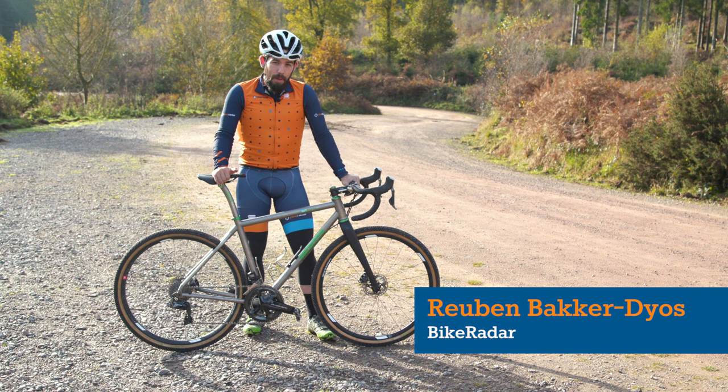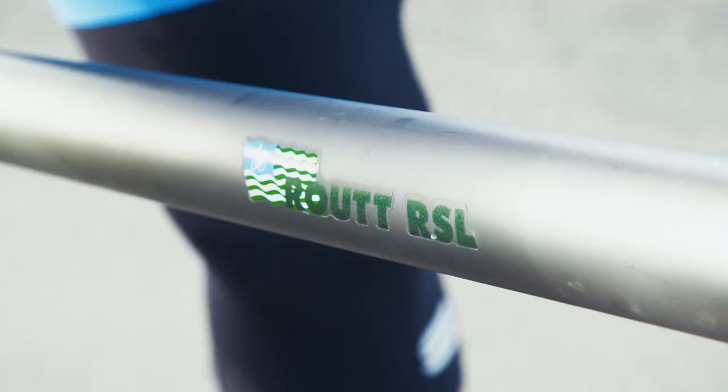This is the Moots Route RSL, and dare I say it, N plus one is no more — because this is N equals one.